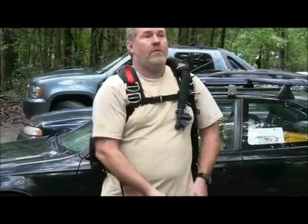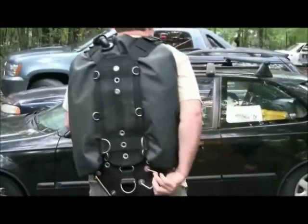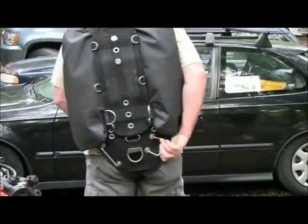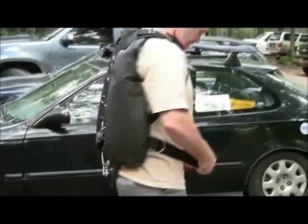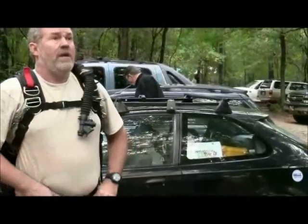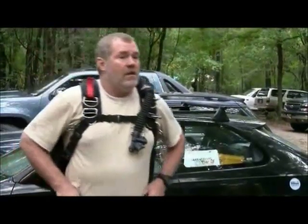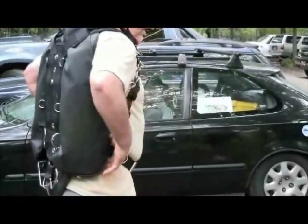The crotch strap is really important for the sidemount rig because you're attaching bottles to a lower point back here on the plate. You want to make sure the crotch strap is holding the plate down so it can't move around and pop out. You want the belt to come into a little bit of a V.